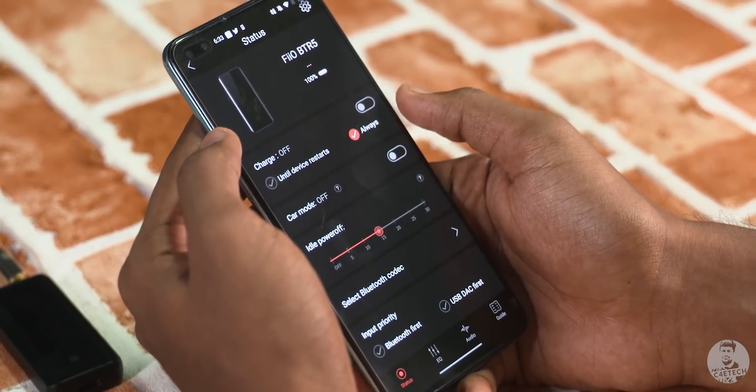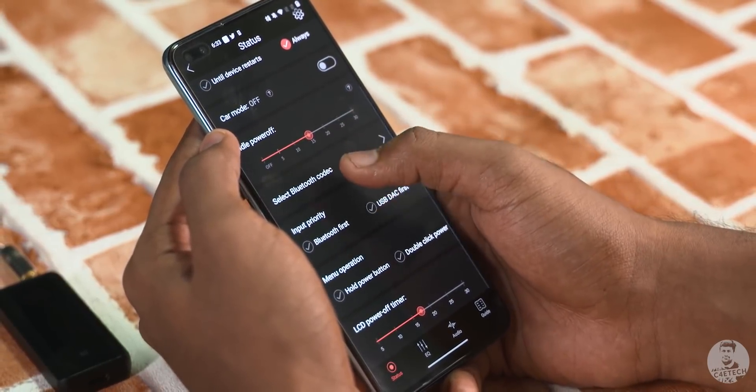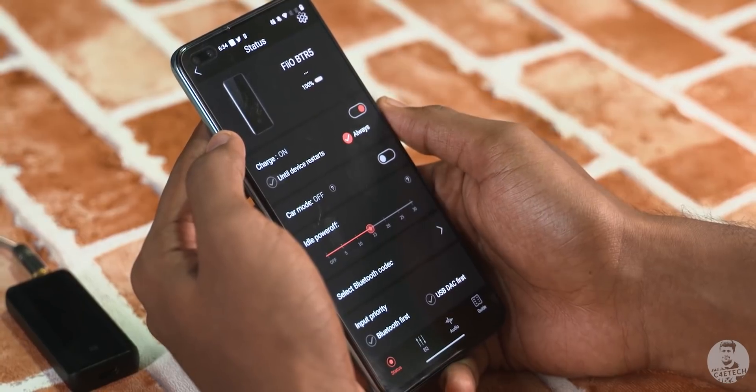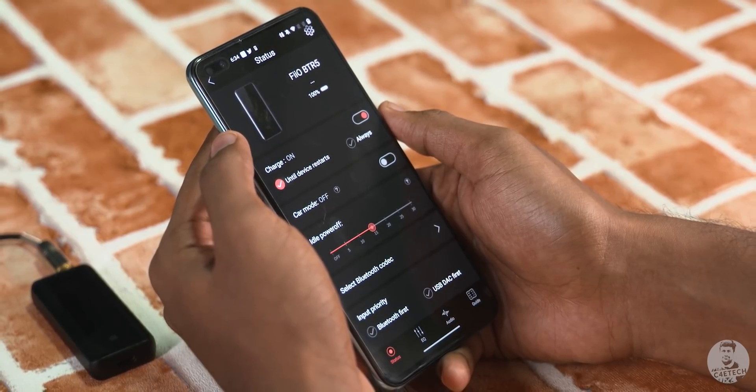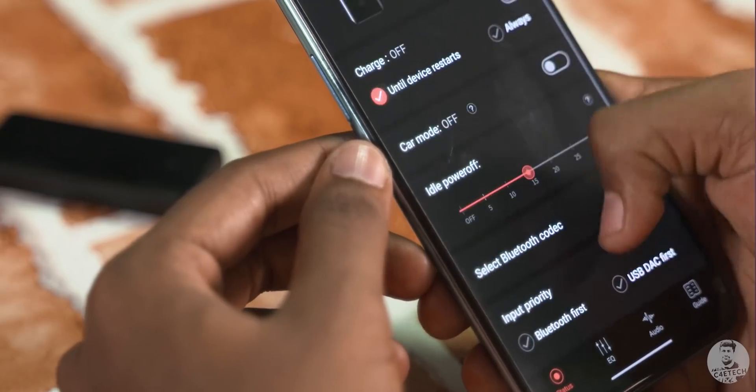We can also select from a bunch of filters and preset EQ profiles on the device itself. Alternatively, the FiiO Control app provides all these controls via a neat little app — it's pretty detailed. We can set the device to keep drawing power from a connected device continuously or only when turned on, which is handy with a home audio system or TV, or we can have it not draw power when connected to an Android phone, so you're not left with a drained phone.